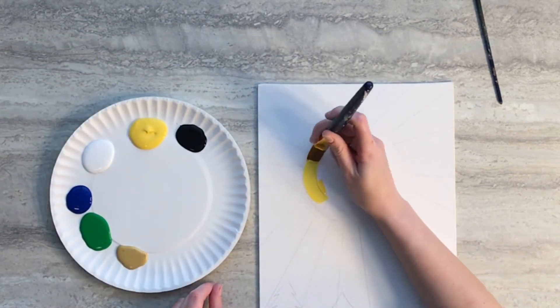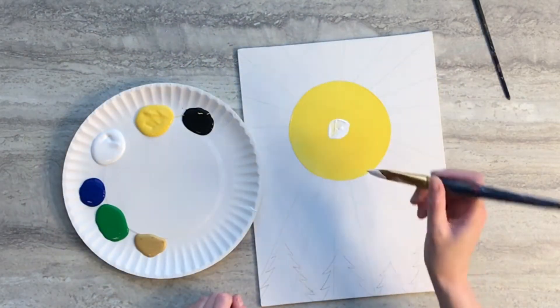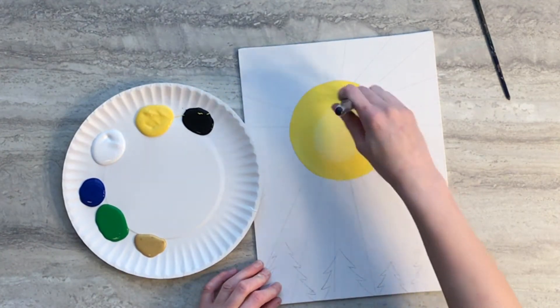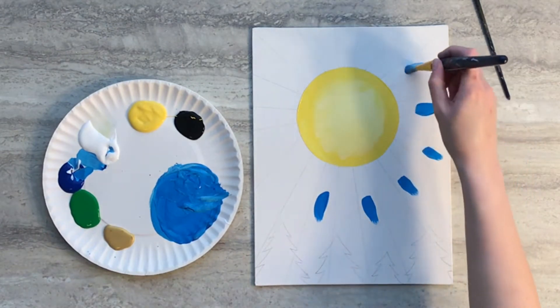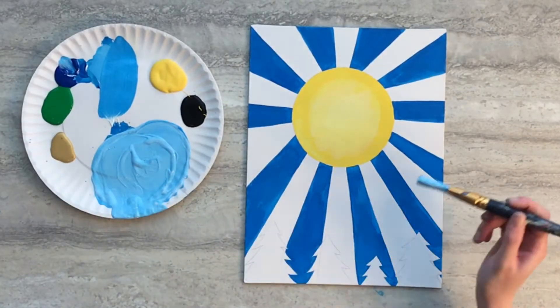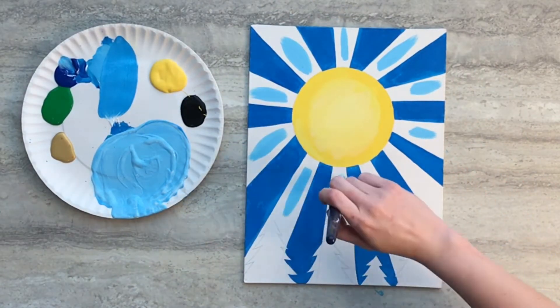We'll begin the painting by filling that circle in with yellow paint. Next add some white paint to the center of the circle and feather it out towards the edges. Use a mixture of blue and a little bit of white paint to paint alternating strips around the sun. Add more white paint to the mixture and paint the remaining white strips around the sun.